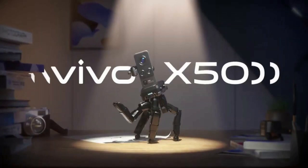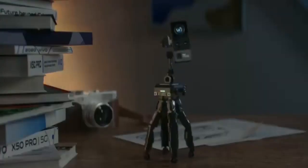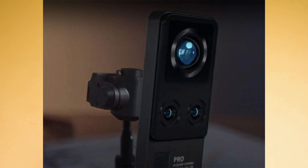Vivo company's Vivo X15 Pro smartphone has been confirmed. This is a special smartphone with a gimbal and ultra-steady stabilization. It has a lot of camera sensors.